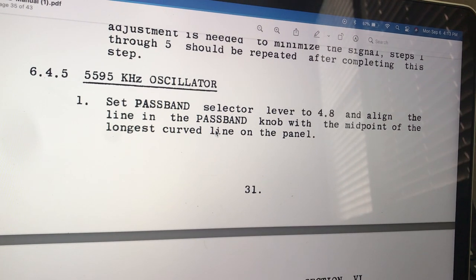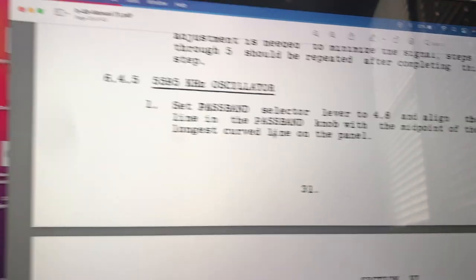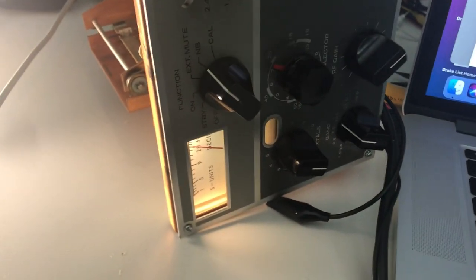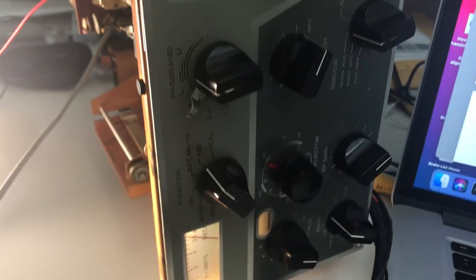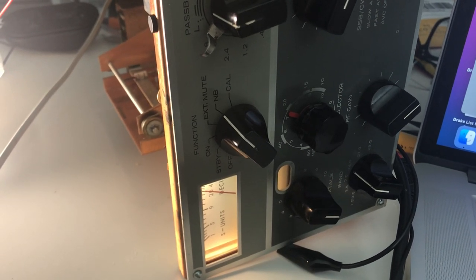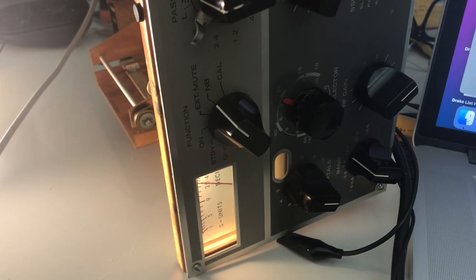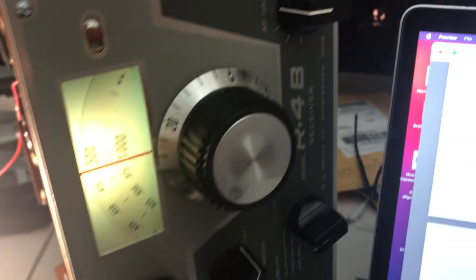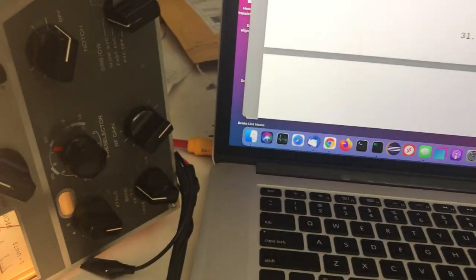Thanks for watching, have a great day. This is the alignment of the 52-year-old radio. After I finish these two videos, I'm going to put them away and do some real work. I'm also going to try to learn some SDR — put the 1968 technology away and do some SDR stuff. Thanks a lot for watching and have a great day.